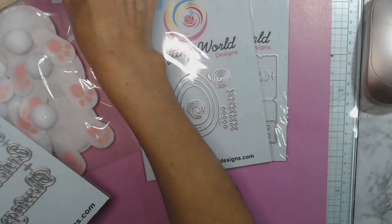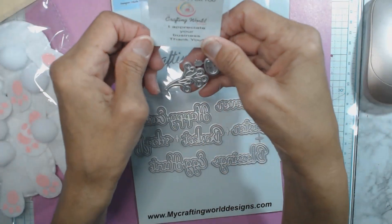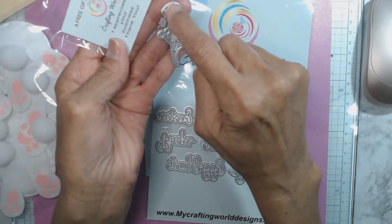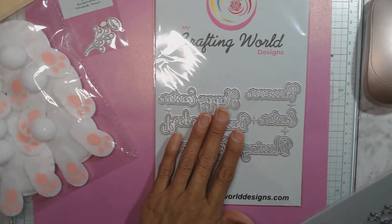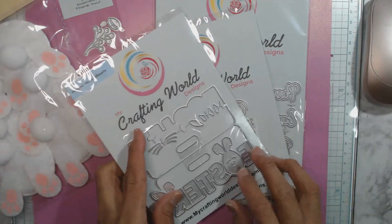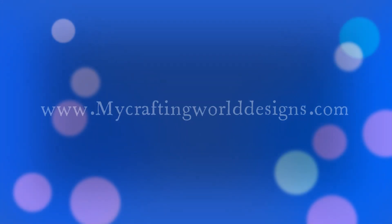She also sent me a cute little free gift — it almost reminds me of a sakura tree design. So thank you, Ana, for inviting me to be a guest designer. I'll be coming back with some projects using these dies in the upcoming weeks, so stay tuned for that. Thank you so much for stopping by — love and blessings to you always. Bye-bye!